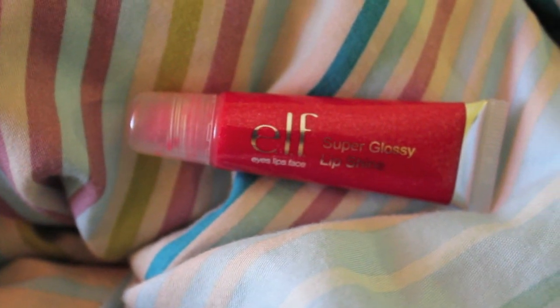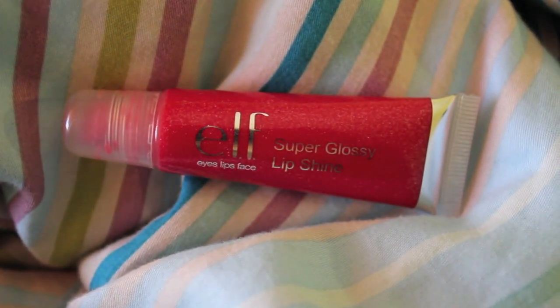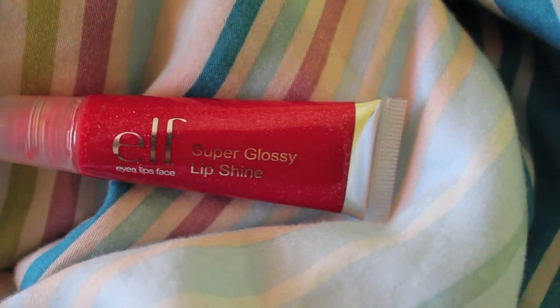For lip gloss I'm using my e.l.f. Super Glossy Lip Shine. This came in a set I got for Christmas from my sisters at Target, but any red lip gloss will do. I'm applying it on top of the Shocking Coral just to make my lips look a little more red and orange, closer to how hers was in the video. Then I'm just cleaning up the edges with some concealer to make my lips look perfect — and that's it for the makeup look.